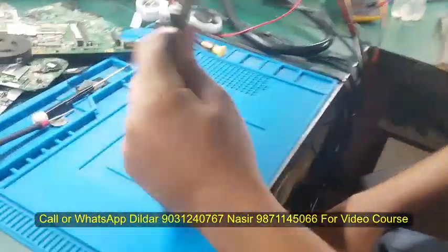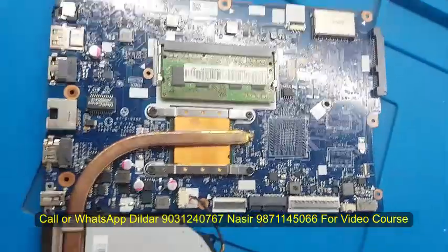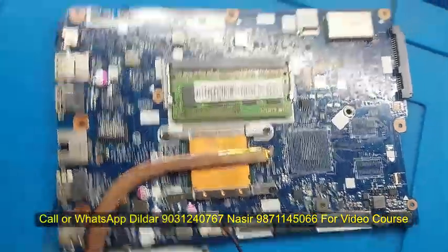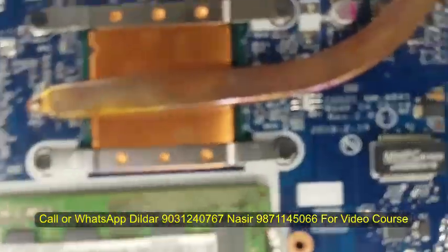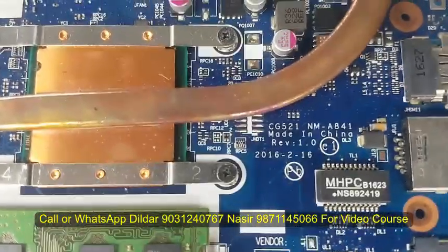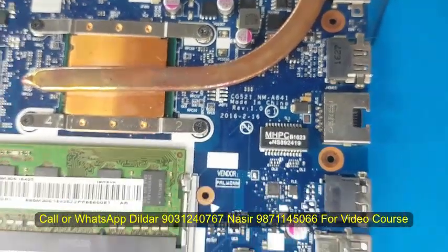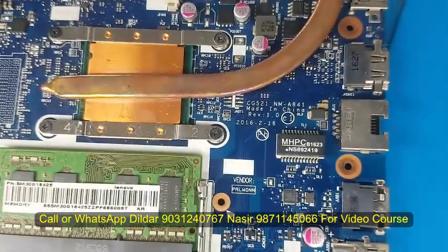This is an A8 series processor. It is an 8th generation processor. The problem is that it is not turning on. It is running from battery, but I have not checked yet. Let's see.